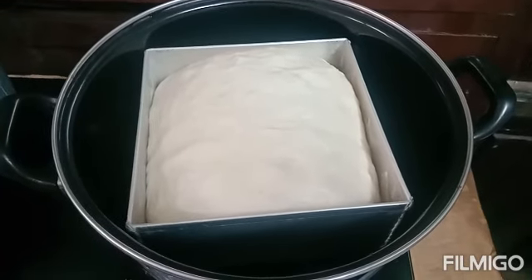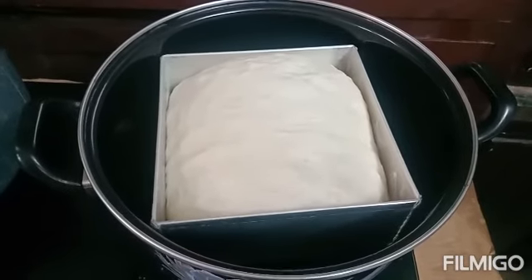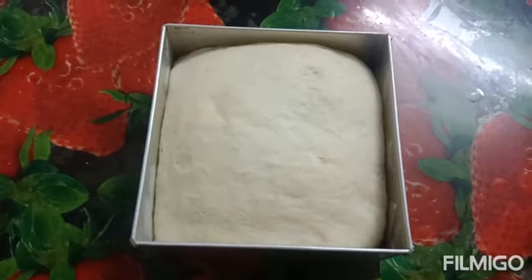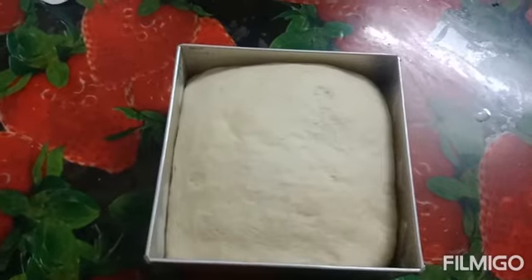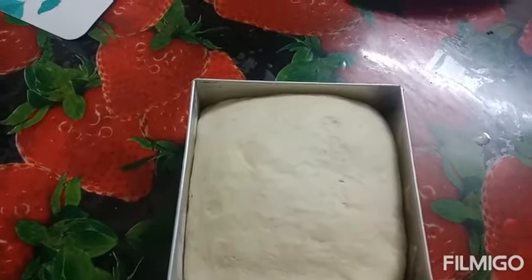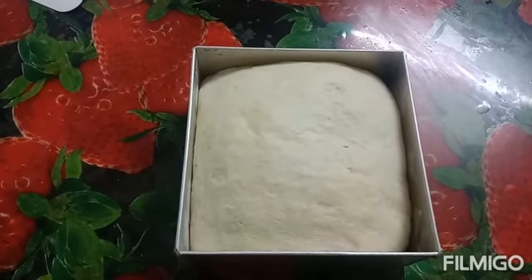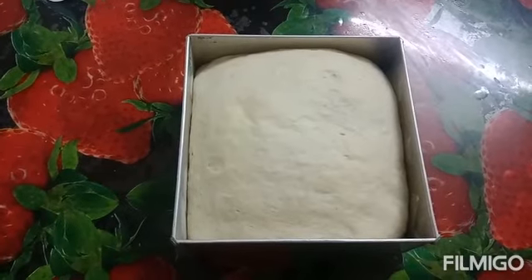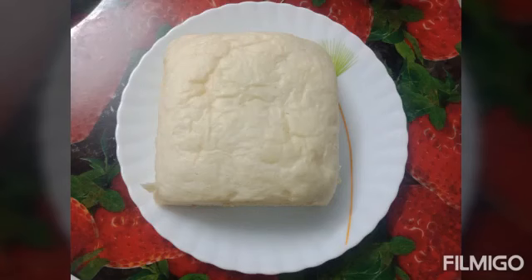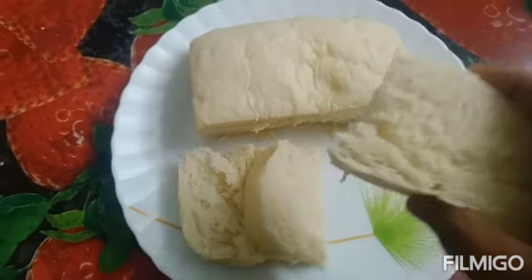I am going to cook it for 20 minutes. The bread is ready. Put it on the top. I am going to make it soft. It is soft.